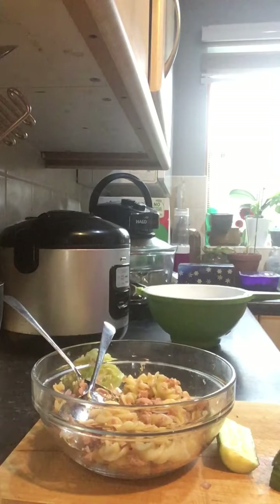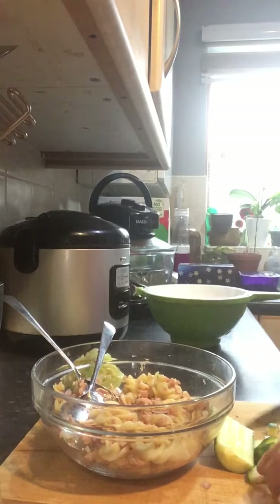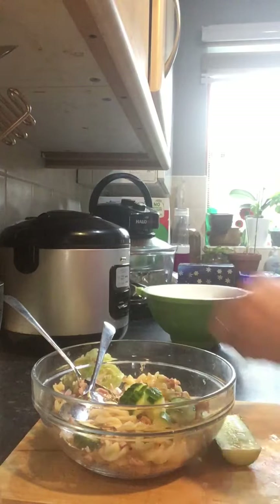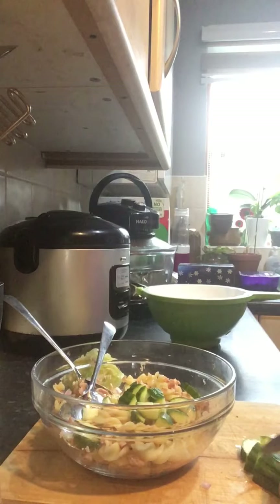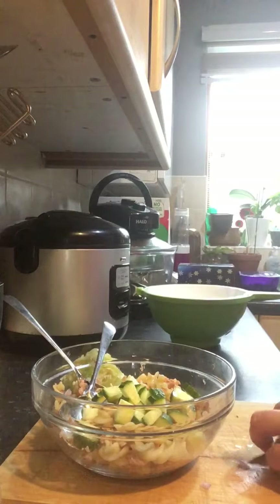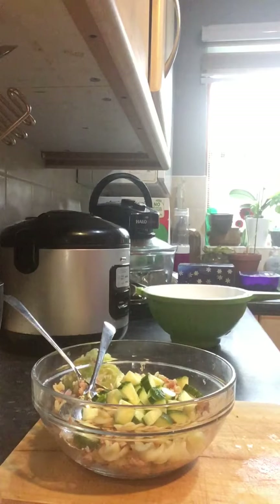Cucumber next — that's gonna give us the freshness to the salad. Skin on; I wouldn't bother taking it off. It just gives you better colour and very often all the goodness from veg is in the skin, or most of it anyway. One chunk on the floor — that will be for my dog. She loves cucumbers so she'll be really happy about it.